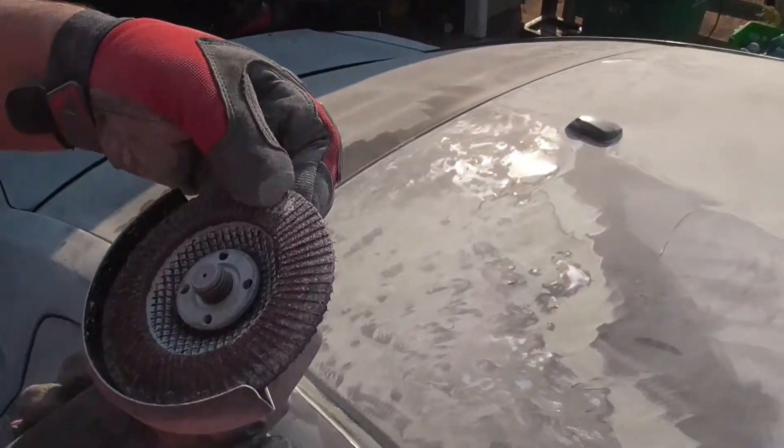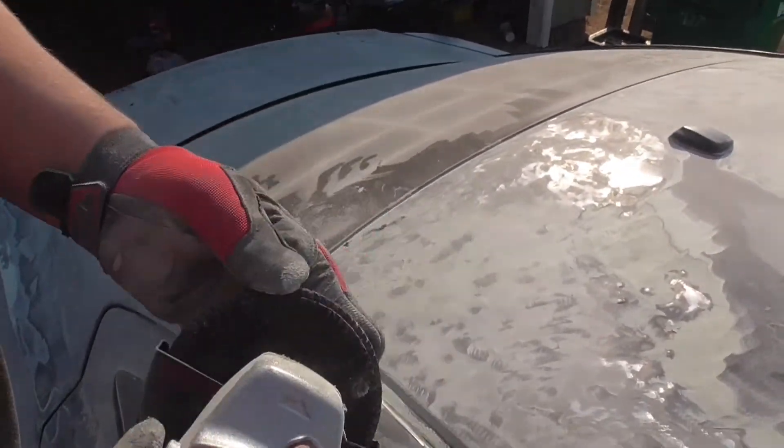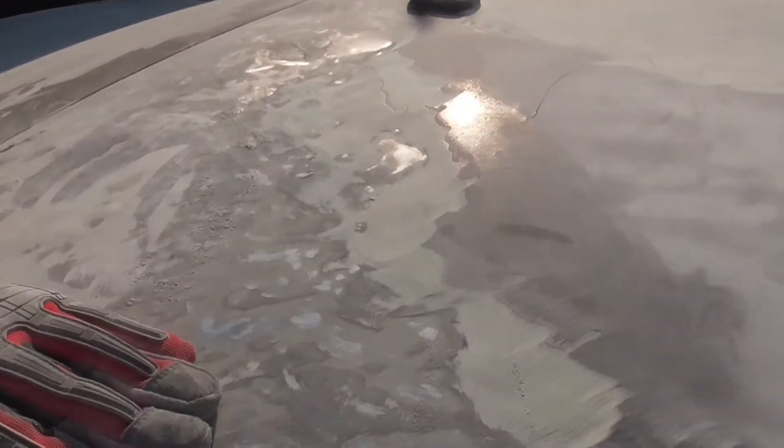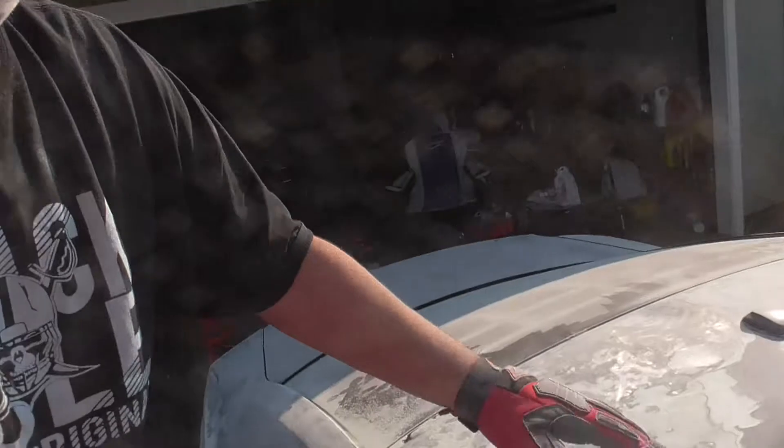You can see an angle grinder with a flap disc, 60 grit. It will take off bondo, and the beauty part about it is if you want, you can hit the rust while you're up here.